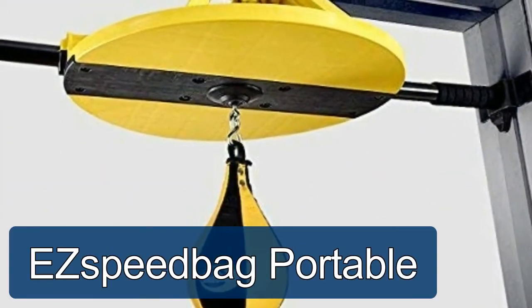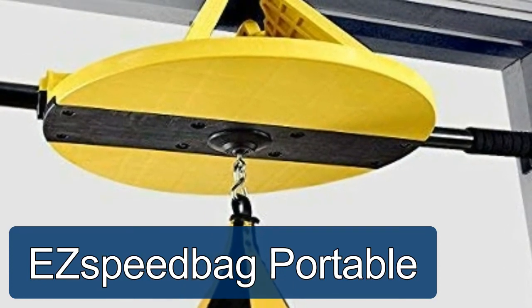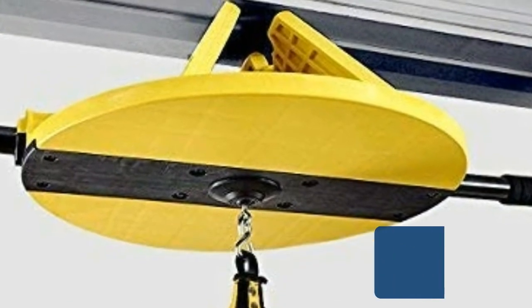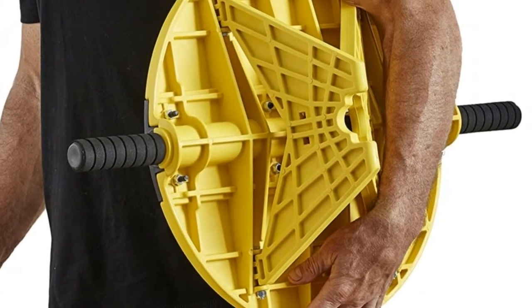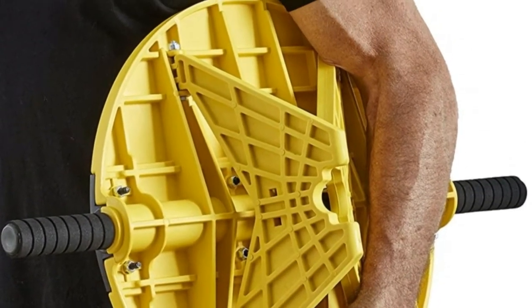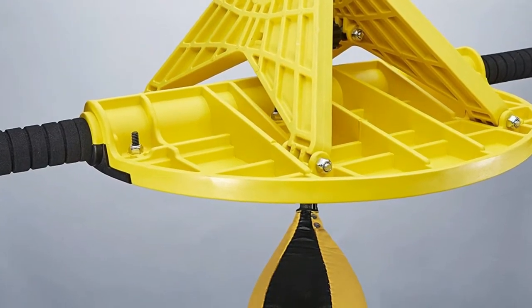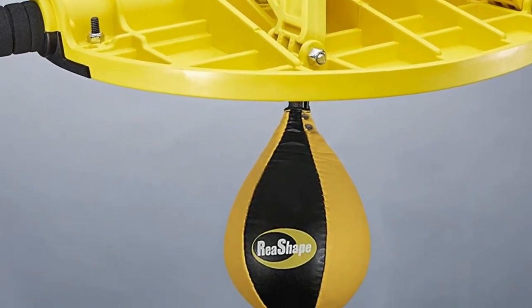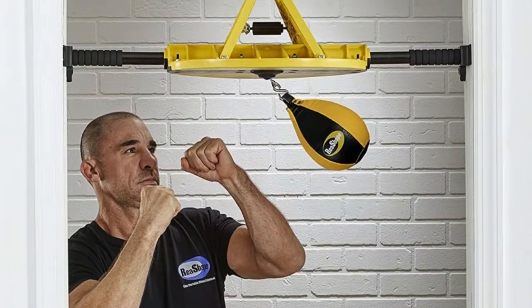Speed bag — portable doorway speed bag. The world's first high-performance professional speed bag system, designed to install in just five minutes for hours of hard-pounding training and fun. Braces in any doorway. Excellent for building strength, cardio, and coordination. No need to commit your workouts to one area — the speed bag was made to be put up and taken down quickly and easily. Optional two-screw performance brackets increase stability for high-power athletes.